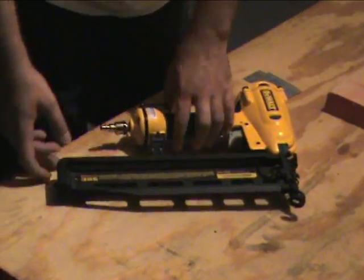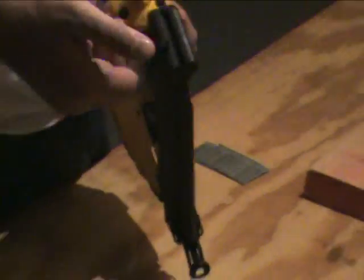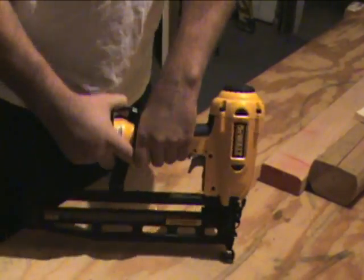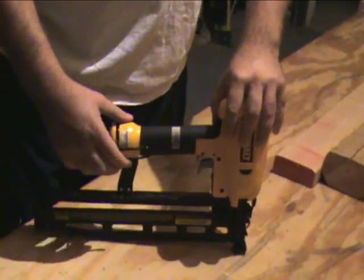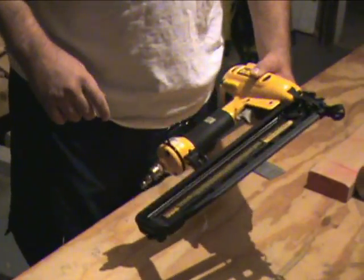A couple of nice things to note: it has a rear loading system to put the nails in — very easy to work with. It also has a tool belt clip so you can pop it on your belt when you're done or if you're working up on a roof, you can still have easy access to it.